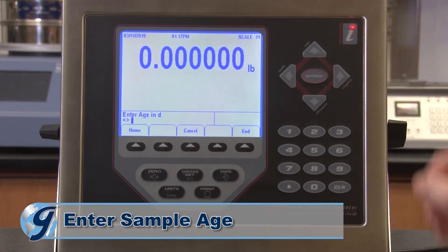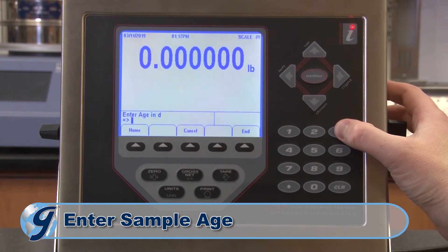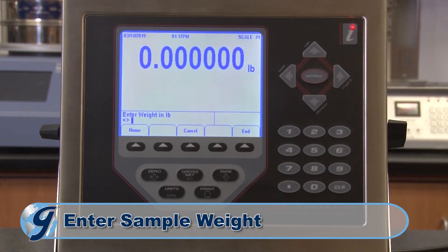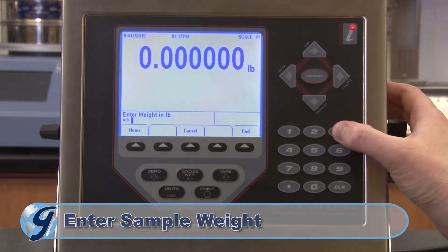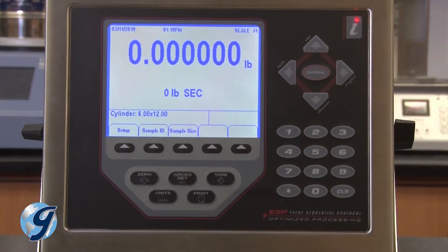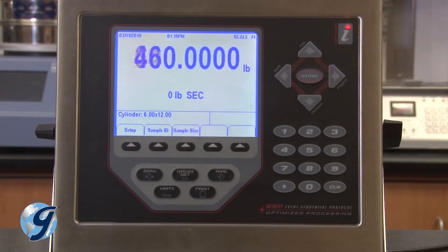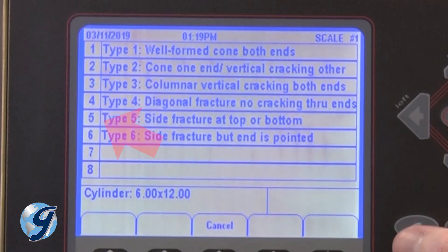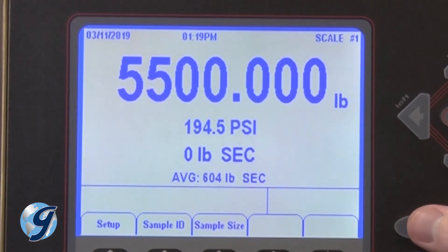Next, enter the age of the sample in days and press enter. Now enter the weight of the sample in pounds and press enter. Confirm the type and dimension of the sample and then begin the test. After failure, use the number keys to select the type of break. The data for your test is now saved within the Pro Plus controller.